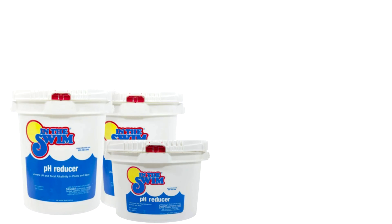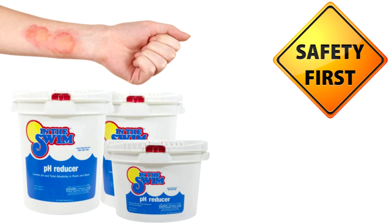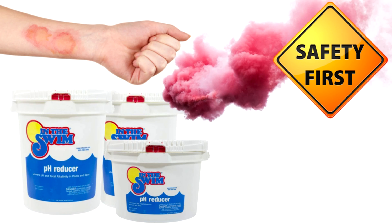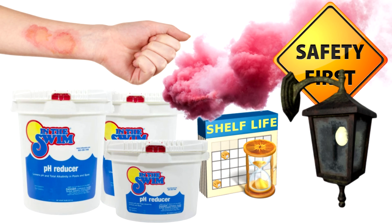There are many benefits of using dry acid over liquid muriatic acid. The dry acid is safe to handle and won't burn your skin. There are also no fumes from the dry acid. It's also not a very strong oxidizer like muriatic acid, so it won't rust all the metal around your house. It also has a longer shelf life than muriatic acid.